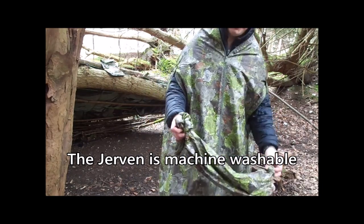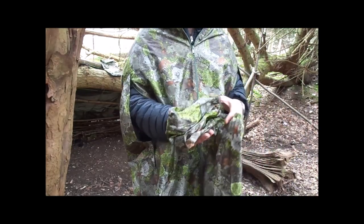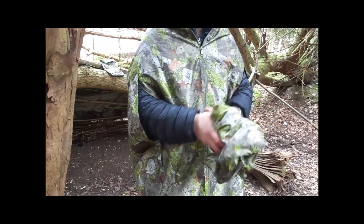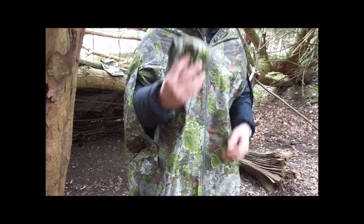When you're around camp, I wouldn't really use the arm tubes, since I've got a tarp overhead anyway if it's raining. But they're definitely a nice touch.